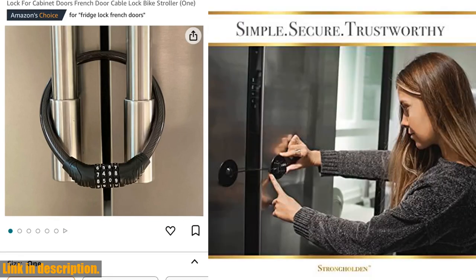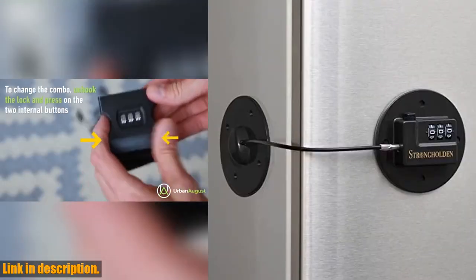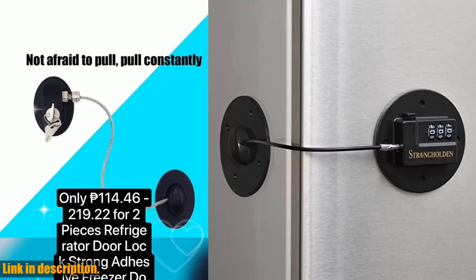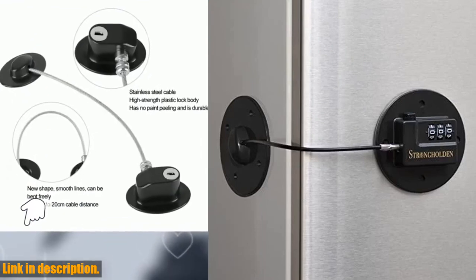Overall, this refrigerator lock combination is a game changer for anyone who values safety and security in their home. Whether you're a parent looking to childproof your fridge, a pet owner trying to keep your furry friends out of the goodies, or just someone who wants to add an extra layer of protection to your home, this lock is the perfect solution.